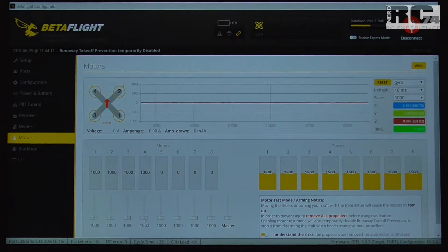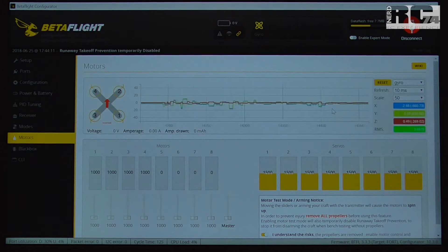Going to motor three to check it, I can really feel a little difference between motor three and all the other motors. It looks like motor three had a hard hit in a crash and that seems to be the problem. The third solution uses the right side of the Betaflight motor page, where you have a refresh rate graph of all three axes — roll, pitch, and yaw — which shows the FC reactions if there are vibrations. Set the scale as low as possible and refresh to 10 milliseconds to see the most detail.